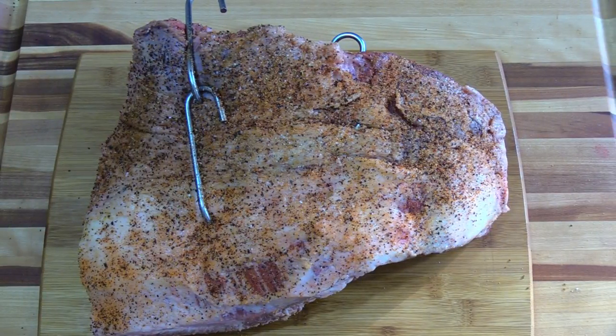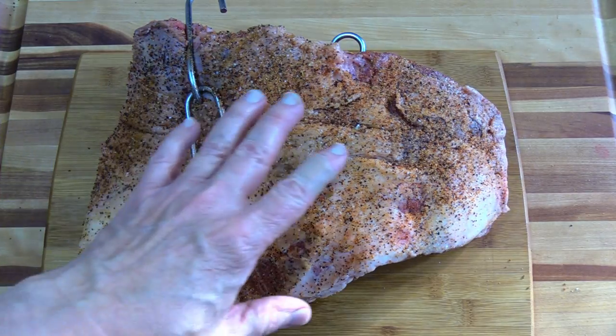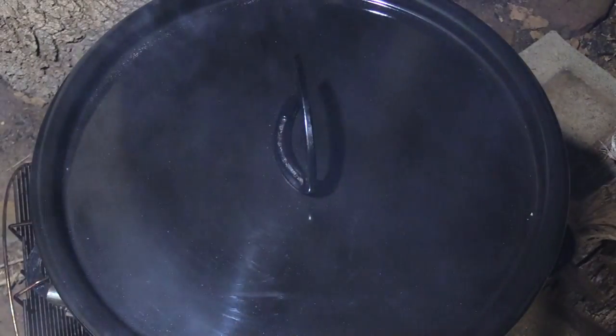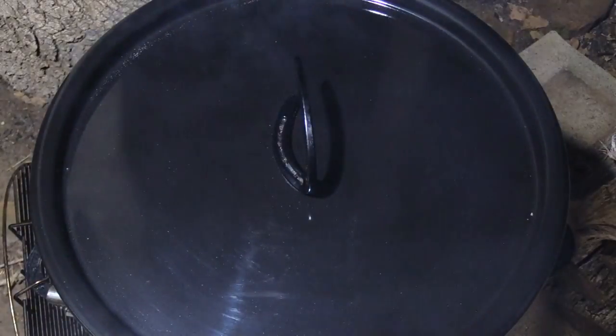Okay, this brisket is ready to go on the pit barrel cooker. This thing was really difficult to trim — it had some really deep fat pockets I wasn't expecting, but I've got it all seasoned up. I've got a little bit of Crystal on there, salt and pepper, pit barrel cooker seasoning, and a little bit of Meat Church. It's almost four o'clock. I'll probably be pulling it off about four o'clock tomorrow morning. I haven't looked at this brisket for a while — I've been up doing Christmas lights. Let's look at it.